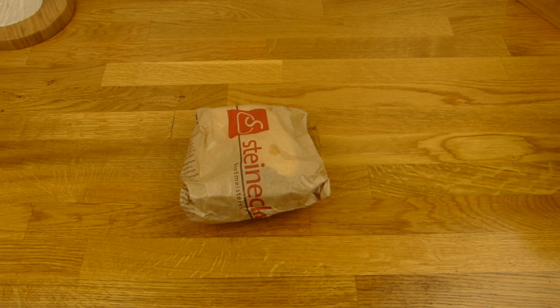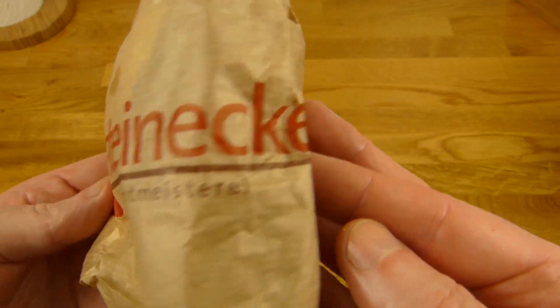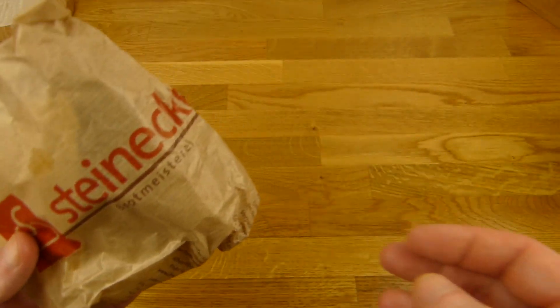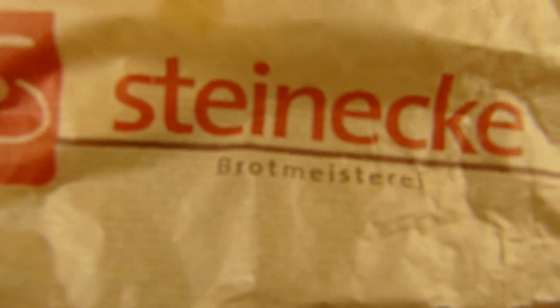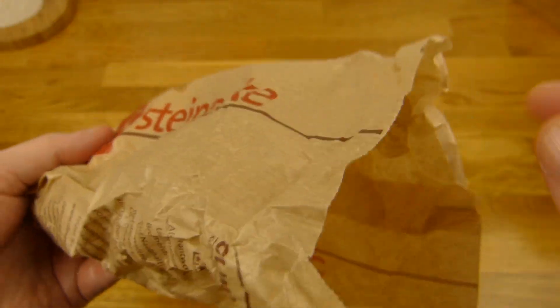Welcome back to another German Food Review — it's sandwich time from Steinecke. That's a whole grain sandwich, or Vollkornstulle in German. Stulle is a nice word. Steinecke is a bakery; they make bread rolls, cake, and so on.